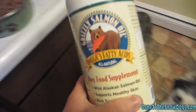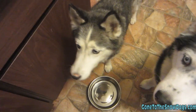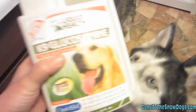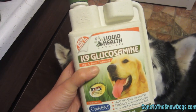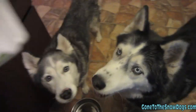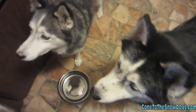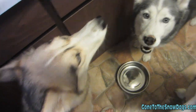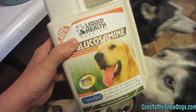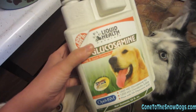The other thing I add — which right now I'm actually only adding to Oakley's food because the other dogs don't seem to need it — is the Liquid Health canine glucosamine. This is what I've been adding to Oakley's food to help with her joint problems. Shiloh and Shelby don't seem to have joint problems, so I haven't been adding it to theirs. It probably wouldn't hurt to do it, but I haven't been. If I remember, I'll try to put links to both of these down in the description of the video.